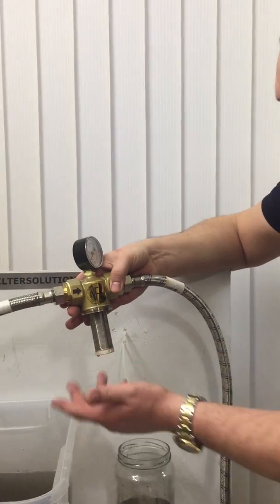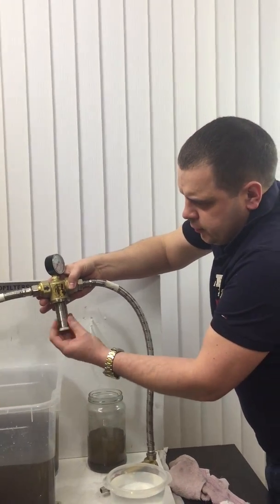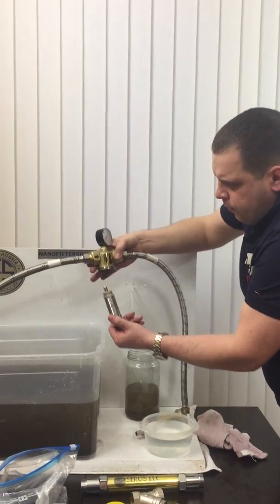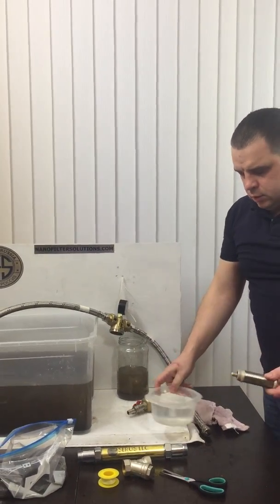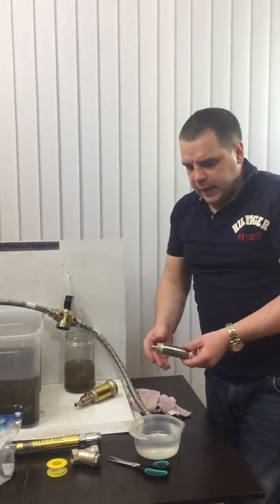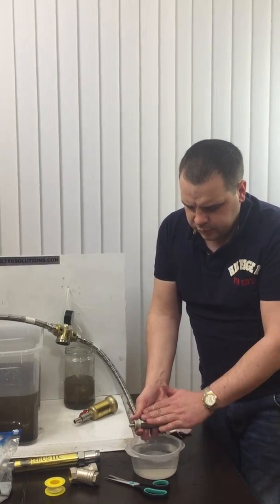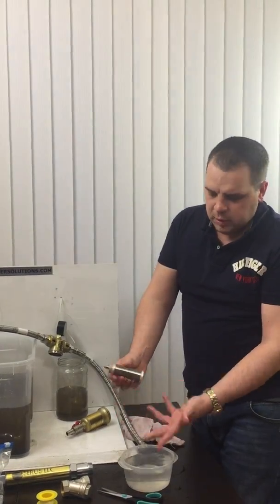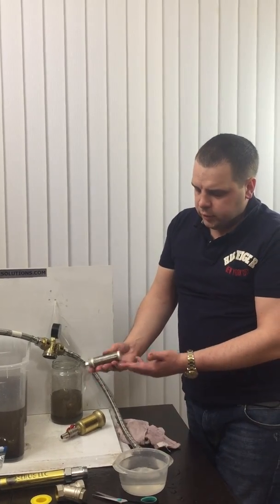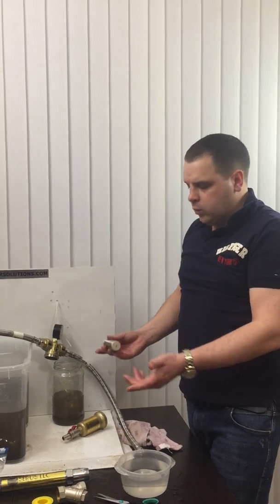Every couple of months, depending on where you install it, you take out the filter cartridge. You take a soft bristle sponge with citric acid — lemon acid — and do the cleaning. Then it becomes like new again. This cartridge is guaranteed for 10 years. You install it back and the filter works as usual.